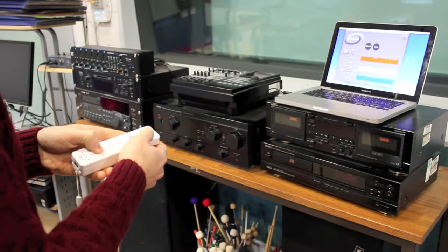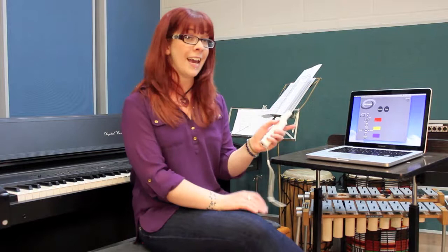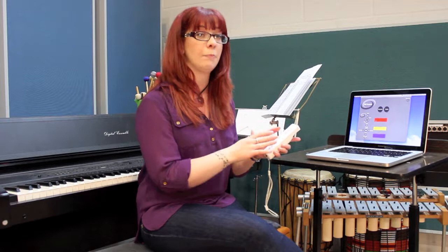To get to a different genre, all you have to do is click the genre button again. This will take you back to the genre screen and you can simply pick another genre — this time jazz. Again, the home button controls the volume on and off, and again the A, B, plus, and minus are on/off toggle buttons, and the rest you hold.